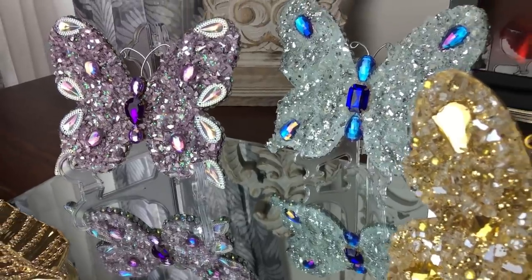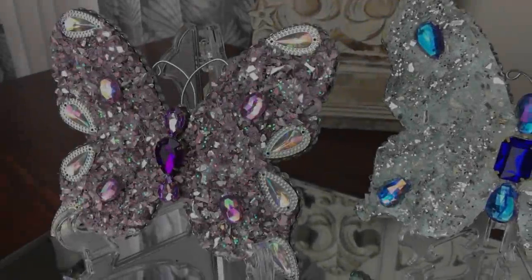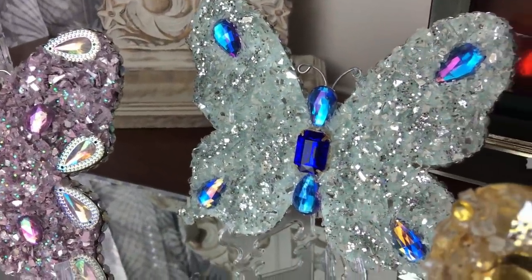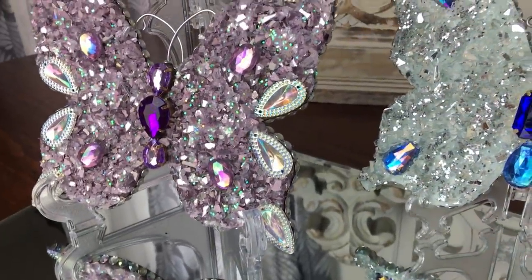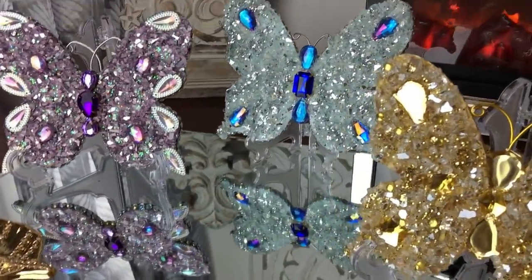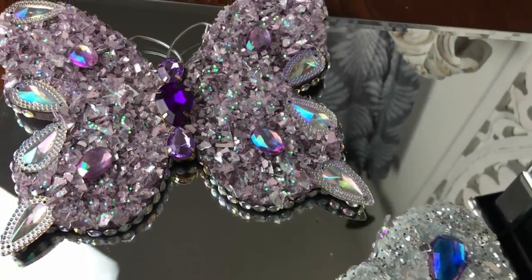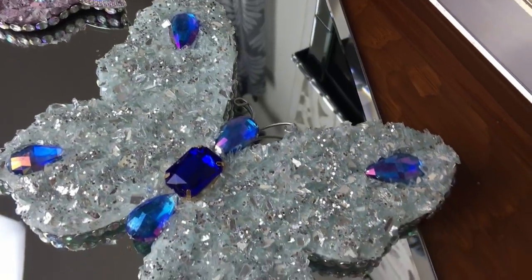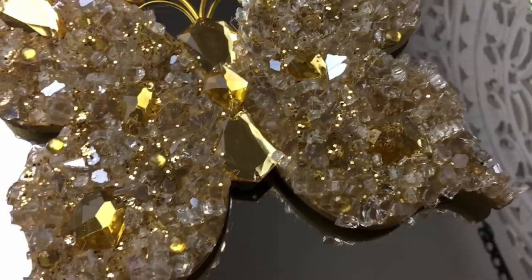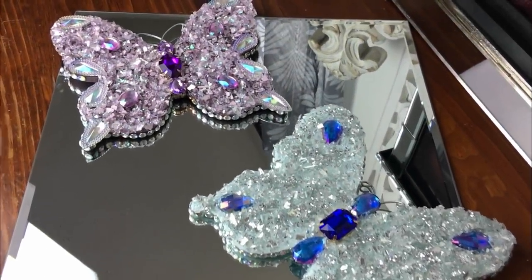You can display them on little Dollar Tree easels, or use command strips and place them on a wall as a little collage next to each other. You can also put one in a frame - I have these nice mirrored square frames that would look beautiful with one in each. I'm also showing how they look laid on a very large mirror, so you could glue them on securely onto a long mirror and display it on a wall. There's just so much you can do with these.